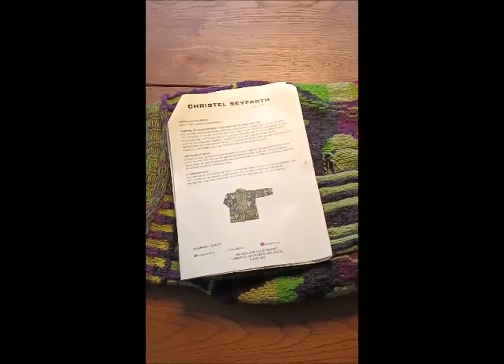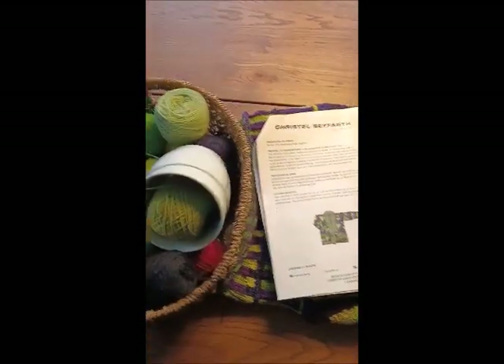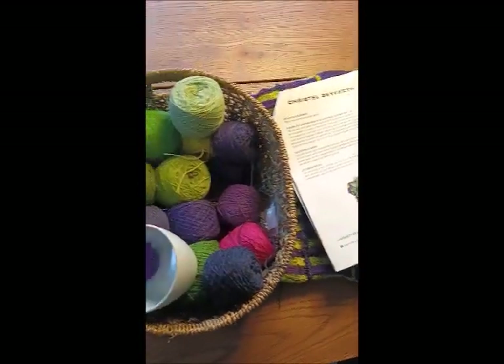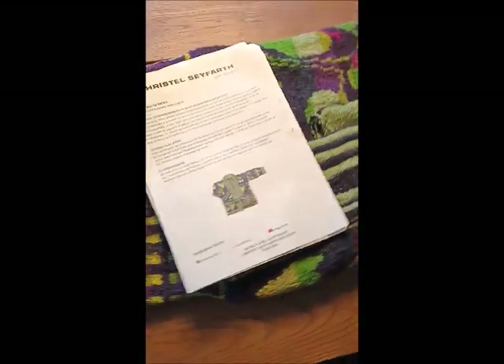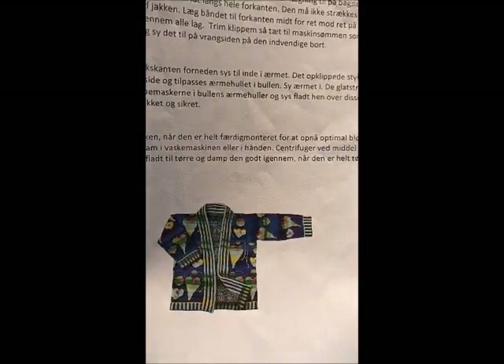Hello! I thought I might want to make an update for you guys about my knitting project. I bought this kit with a lot of really beautiful yarn and I have knitted so far a lot of the project. This is the project that I'm hopefully going to be finished with.